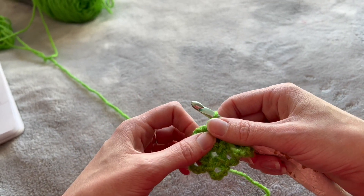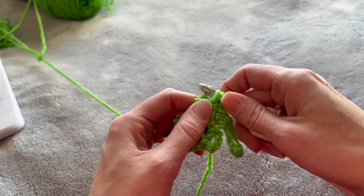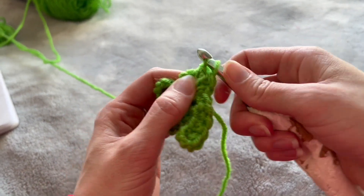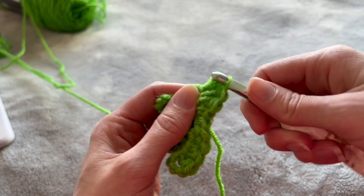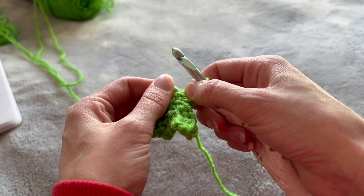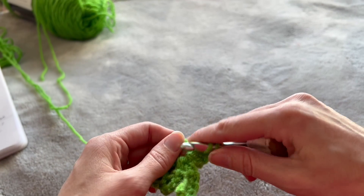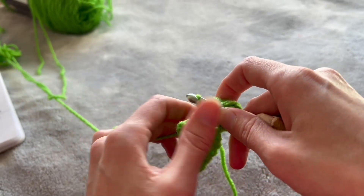Now do one half double crochet: wrap around, in, around out, around through all three. Then two double crochets: go around in, around out, around through two, around through two. Do that again. Now do two half double crochets — make sure as you create this you're pulling those leaf parts over because we want it to fit in this section. There's one, there's two.